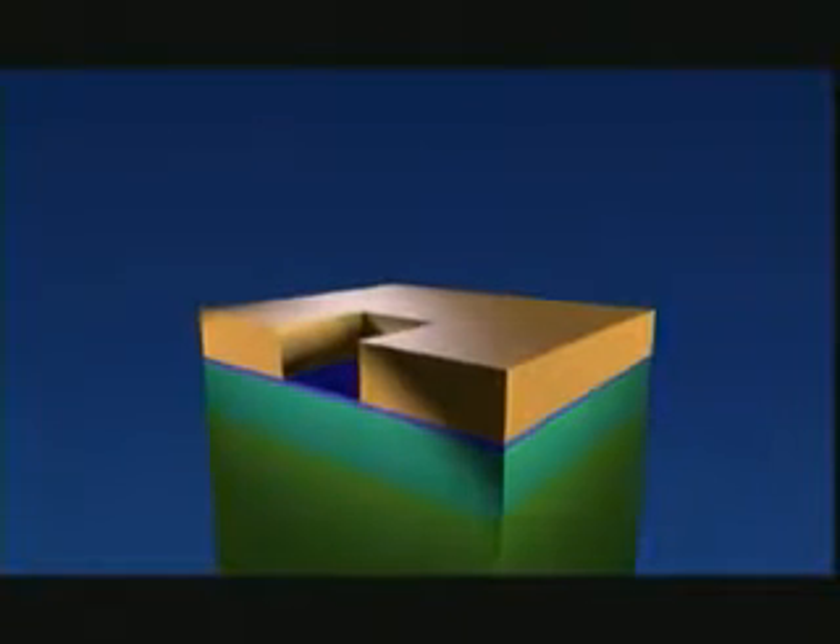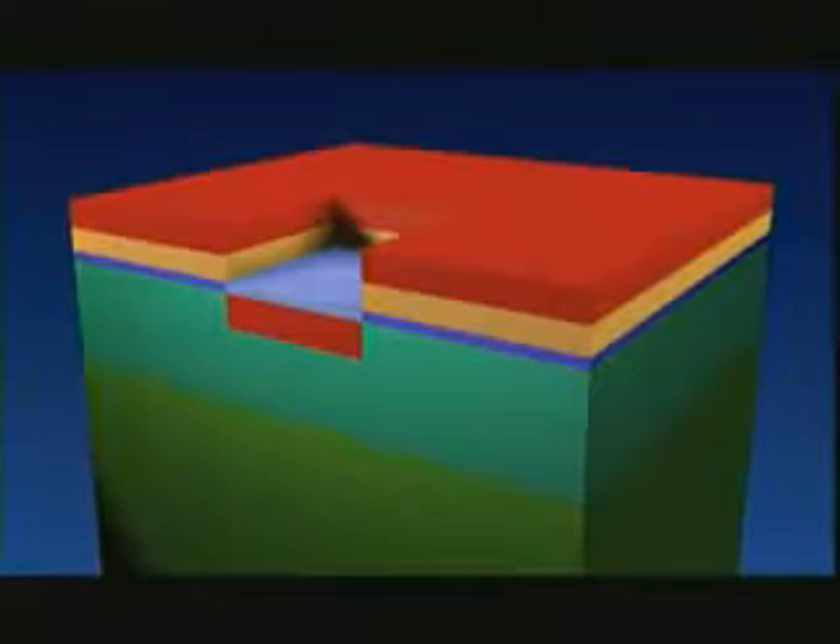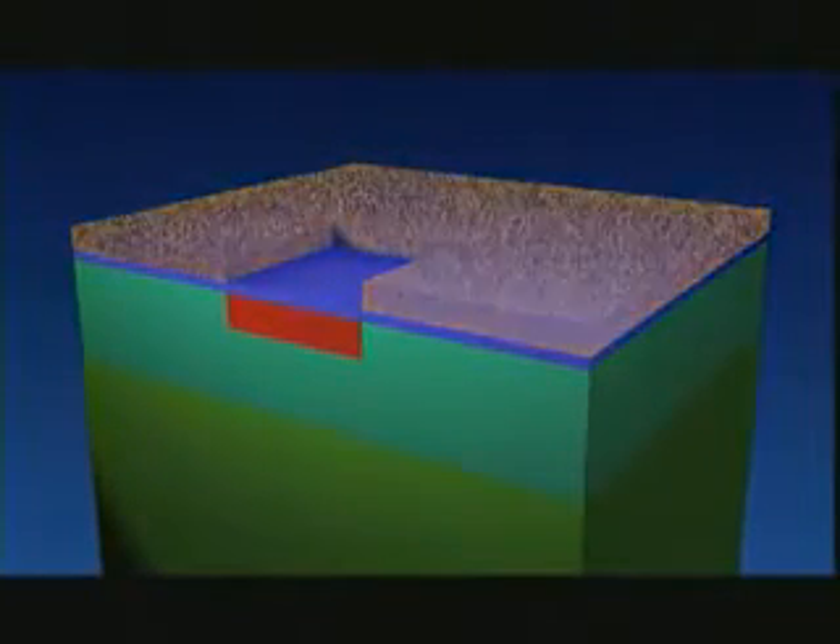Then, in the places where there is no more lacquer, we shoot atoms with great accuracy through the oxidized layer into the silicon. The layer of lacquer is then no longer required and is therefore removed from the slice. We then ensure that the atoms penetrate a little deeper into the silicon, by a few thousandths of a millimeter.